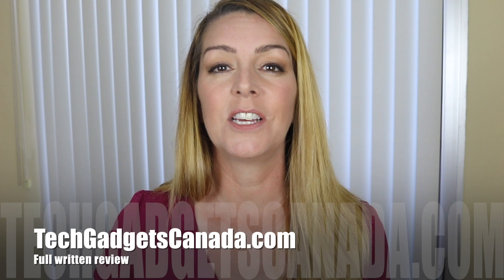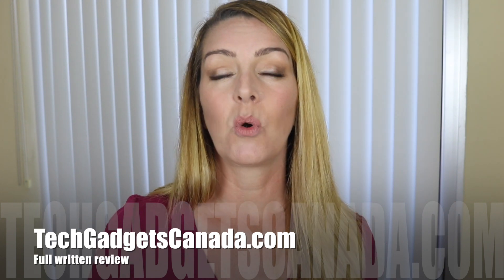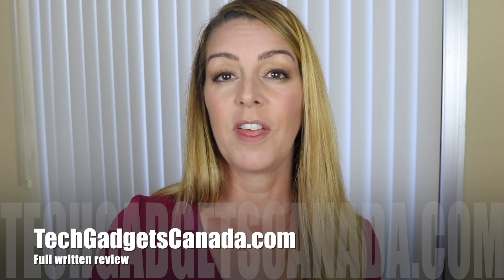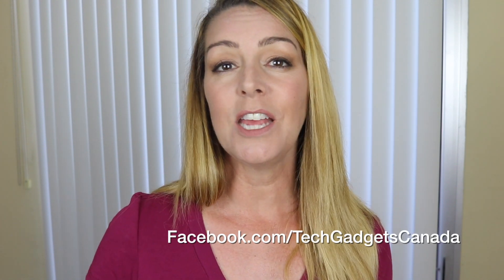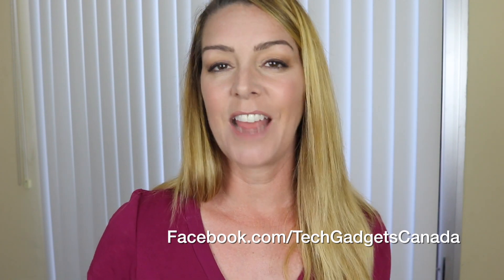If you want some more detailed information, you can find it on JVC's website, which I'll link up here. You can also read more at techgadgetscanada.com and post any questions you have, either there or here on the YouTube channel. If you like this video and found it helpful, please hit that like button and consider subscribing. I'm Erin — you can catch me on Twitter or Instagram at ErinLYYC, or follow the Facebook page at facebook.com/techgadgetscanada.